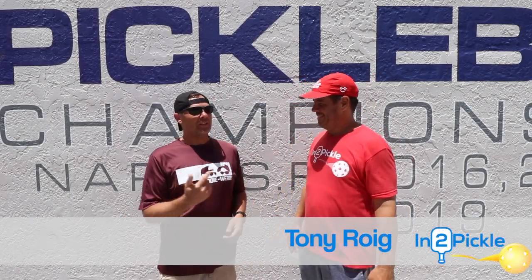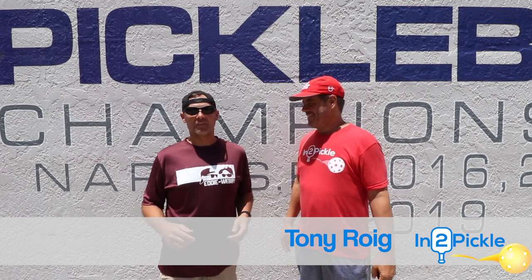Hey guys, it's Eddie. I'm here with my buddy Tony from Into Pickle. You guys know him, you love him — I'm sure you've all seen his videos.